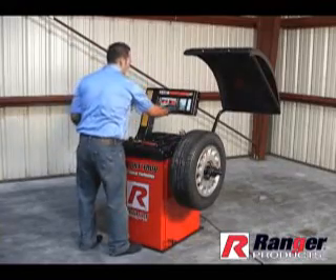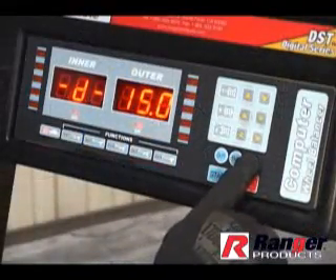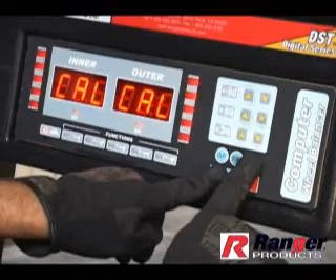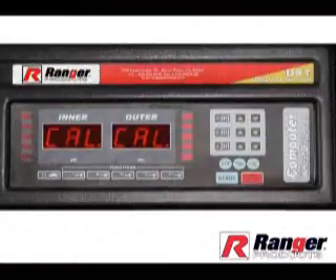To change parameter settings, we must first be in the calibration mode. Press the cal button and hold, then press the start button. Hold both the start button and the cal button simultaneously for 6 seconds. The display screen will flash momentarily for 6 seconds, then display CAL-CAL.